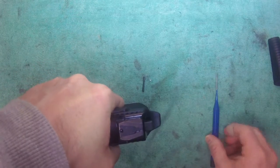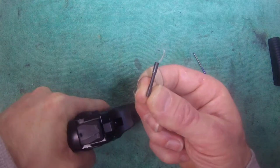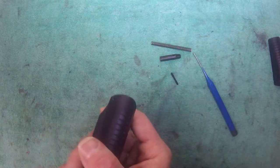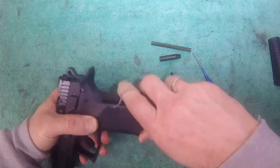Then taking a punch and pushing the pin out sideways. Remove the plunger, remove the spring, and then we can just push the back strap off of the grip.